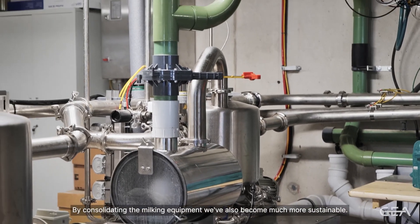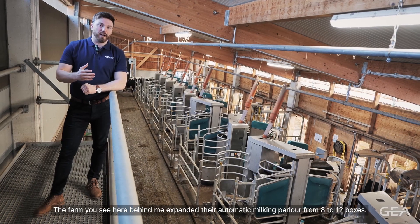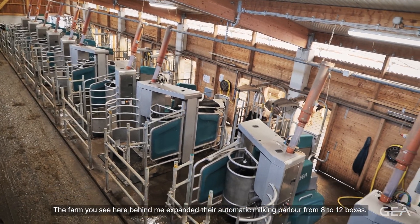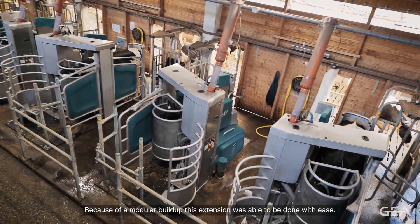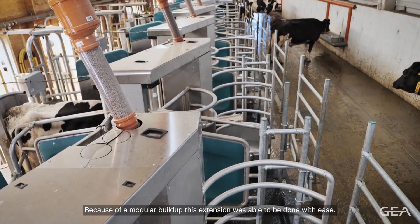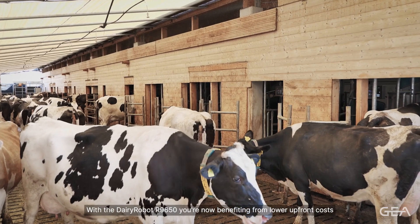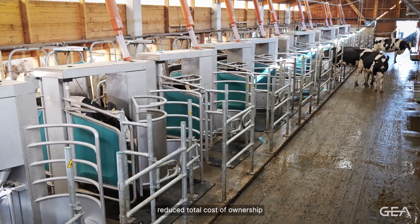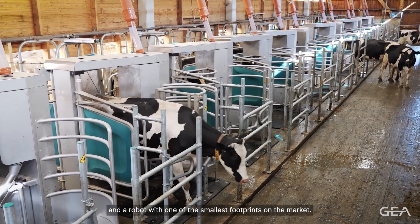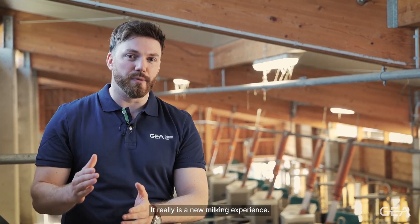By consolidating the milking equipment, we've also become much more sustainable. The farm you see here behind me expanded their automatic milking parlour from 8 to 12 boxes. Because of the modular build-up, this extension was able to be done with ease. With the Dairy Robot R-Line 650, you're now benefiting from lower upfront costs, reduced total cost of ownership, higher cow throughput and a robot with one of the smallest footprints on the market.